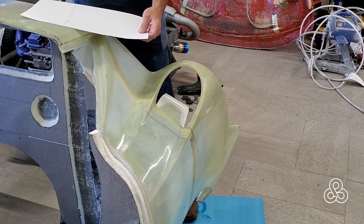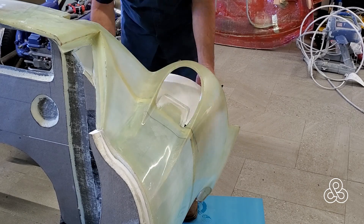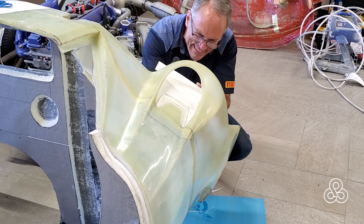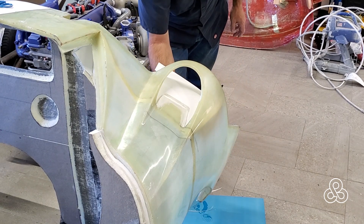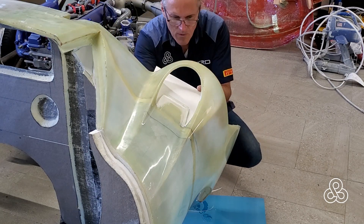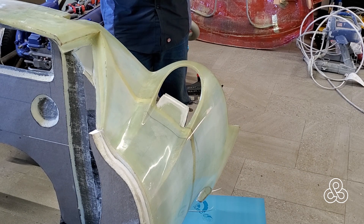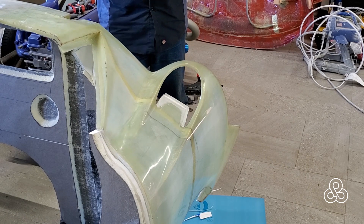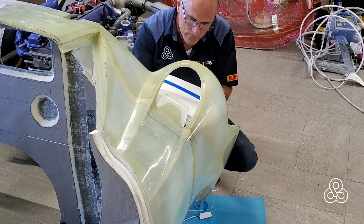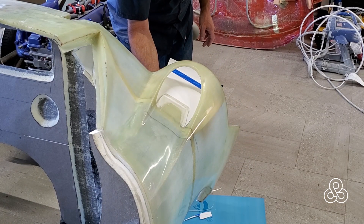I'm going to make a piece that will create this extension out of a polyisocyanate sheet foam core. That's rather expensive, so I'm starting off by making a paper template to get the shape and size exactly right before cutting the foam core. After a little trial and fit, I had to add a small piece of paper to extend it back — needed a little more distance going back into the engine compartment — and there it looks like it fits.